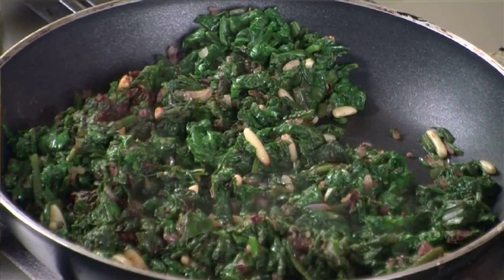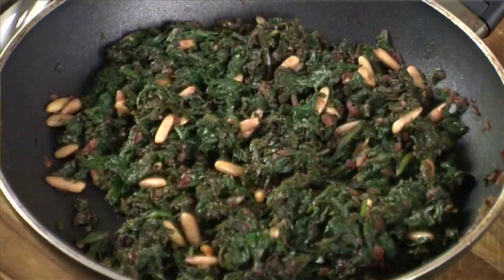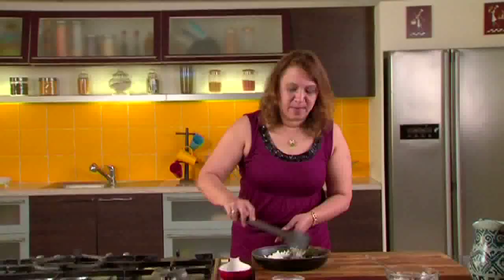Let the mixture cool down. Do not add the paneer immediately, because the paneer will melt. So let's shut the gas and let the mixture cool, and then add the paneer to it. As you can see, the mixture has become cold now, so let's add the paneer and give it a good mix.